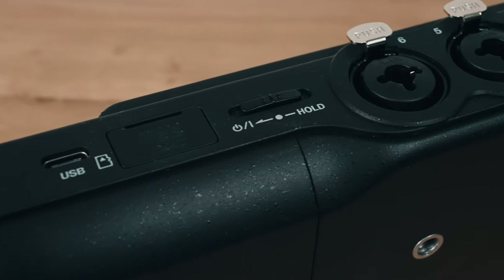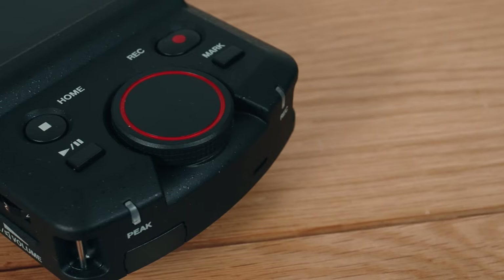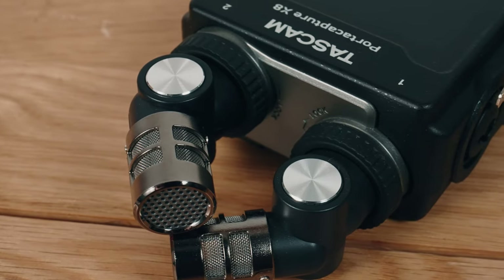Onto build quality: it has a plastic construction which feels fairly sturdy — like seven out of ten sturdy. It's good but not a tank. The buttons feel really good. There's also this rotating large red dial which honestly I don't know what it's for — I've never used it. I thought when I first got it I'd be using it all the time, but I think that speaks to just the quality and intuitiveness of the touchscreen interface.